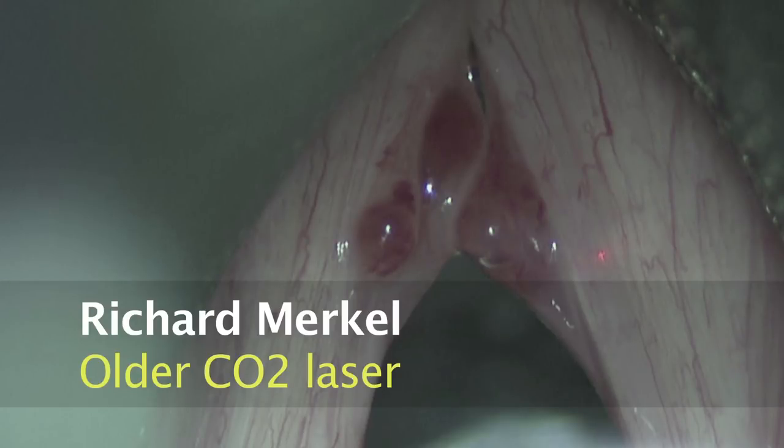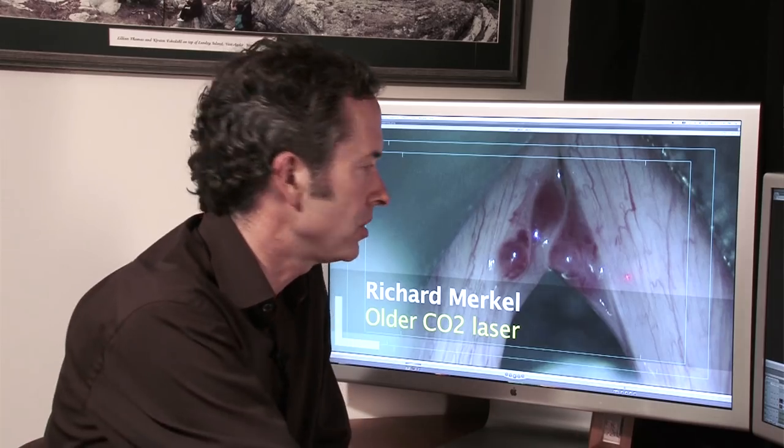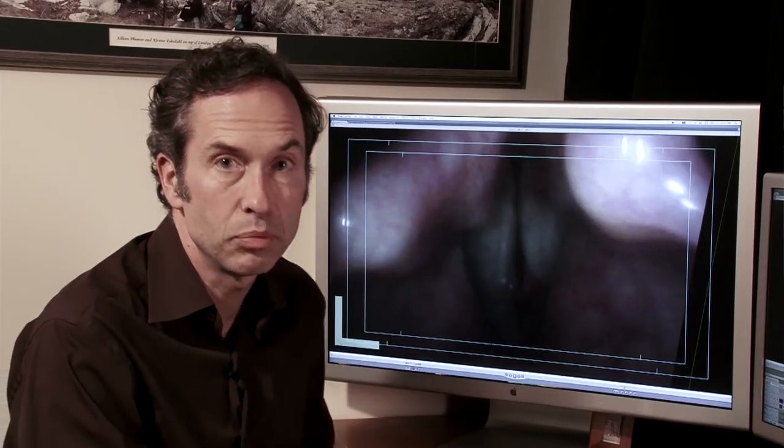Let's meet Richard. Richard has quite a few injuries to his vocal cords — we have a number of hemorrhagic polyps here. We'll take a listen to his voice. We'll see that he has air leak from in front and behind the polyps and that sometimes he has diplophonia.